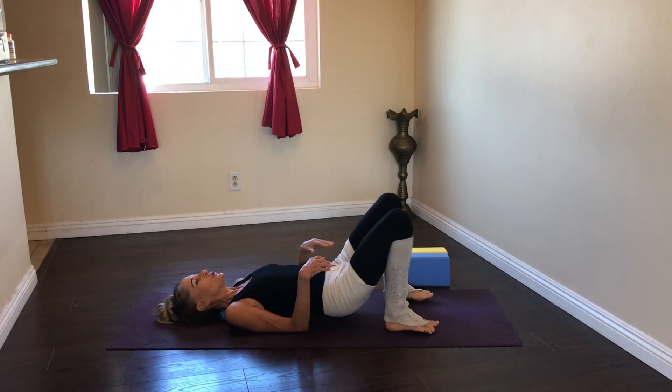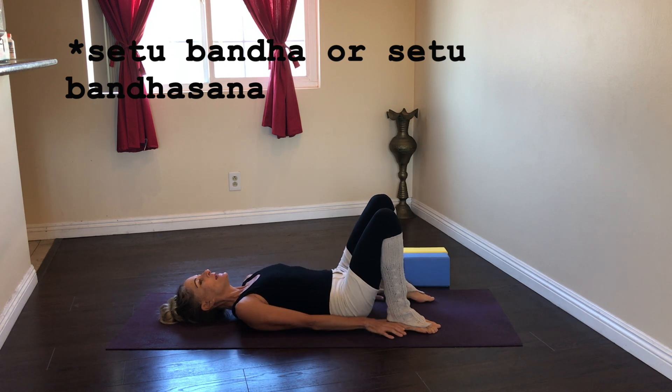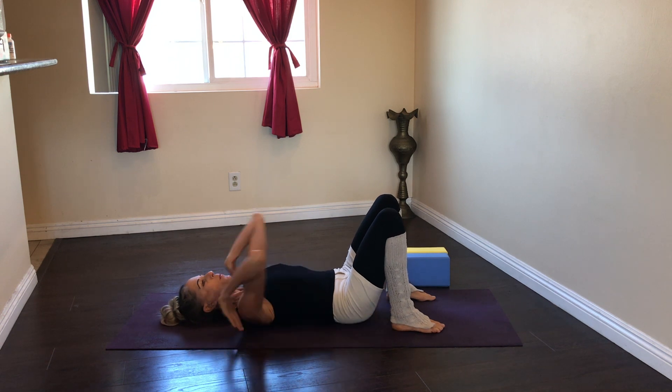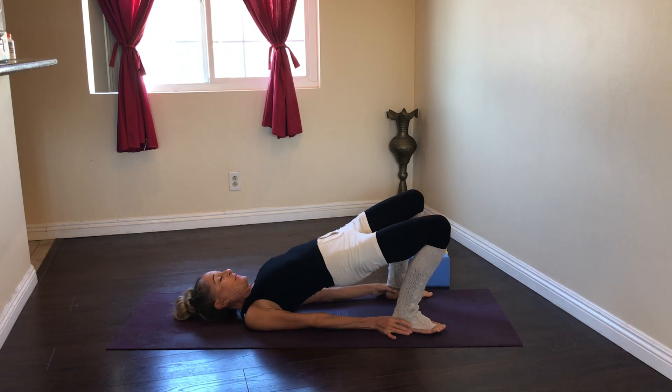Bridge pose, or Setu Bandhasana, also known as Setu Bandha, is a belly-up back bend. It's a little bit easier than pushing up into a back bend because we're only lifting our pelvis.